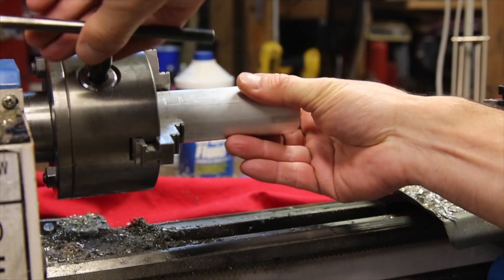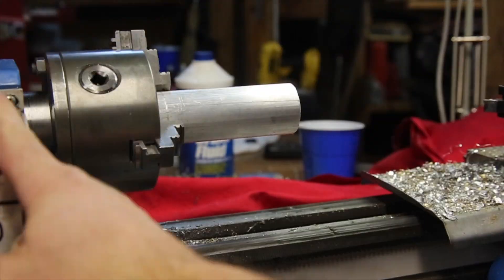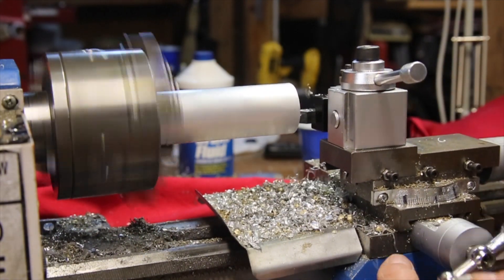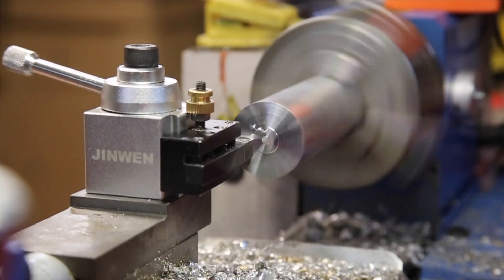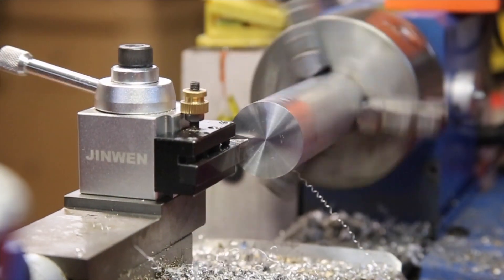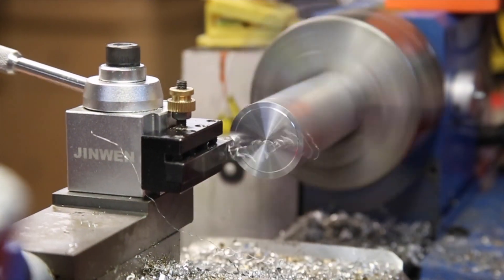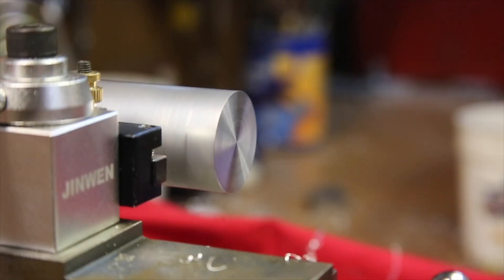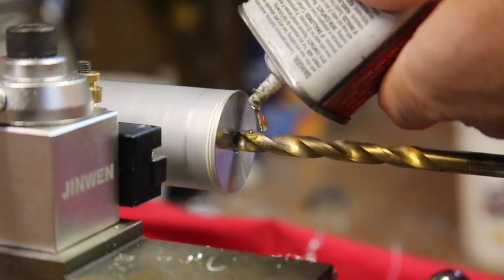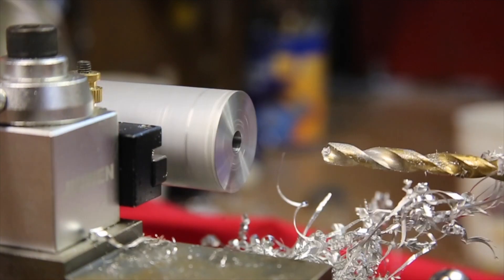I chose to make this part of the die holder out of a piece of inch and a half aluminum roundstock that I cut to length arbitrarily by how much I felt it would be a good size to hold on to. The first main operation was to drill a through hole and work my way up to a half inch diameter. I probably would have gone larger had I had a larger drill bit that was sharp enough to use.